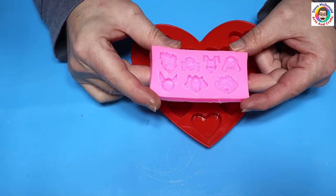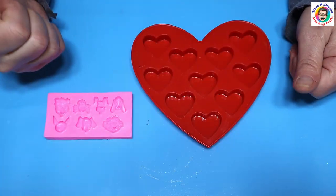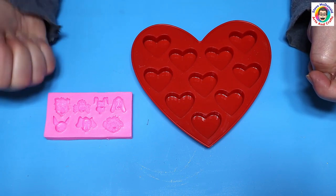Now I'm going to paint these with mica powder. I've done lots of videos on that so I won't go through it on this video, but I will link a video showing how to do that at the end of this one.